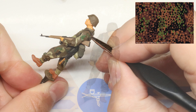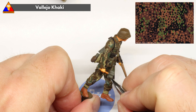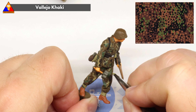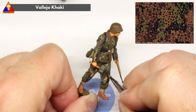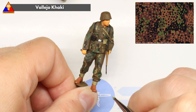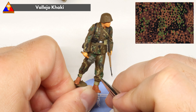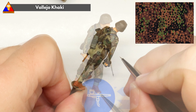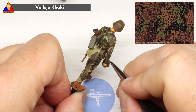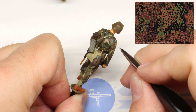Now with our major blotches applied, it's time to move on to the namesake of our Erbsenmuster: the P-dots. Let's start with khaki. Load up a very fine tipped brush with some nicely thinned down paint, and start dotting in the lightest, smallest little dots of color you can all over the uniform. These will go on our brown base layer as well as our green and black blotches — just work around the uniform and start dotting these all over the place, the best that you can.